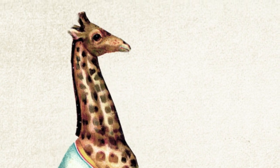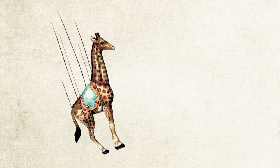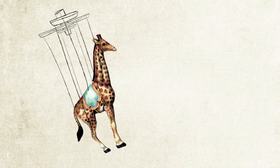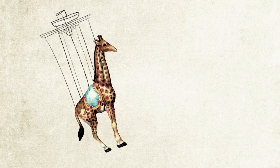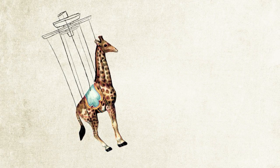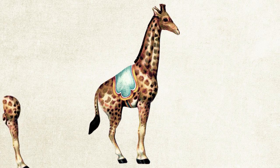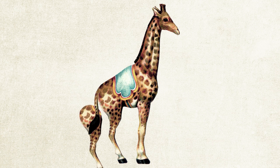If you look at this giraffe and imagine it as a marionette, where would the hinges and strings go? That's what we mimic when we animate it. We create a puppet of the image. It all starts with breaking down this single image into pieces, which sometimes includes adding segments that couldn't be seen in the image, like the two other legs in this giraffe.